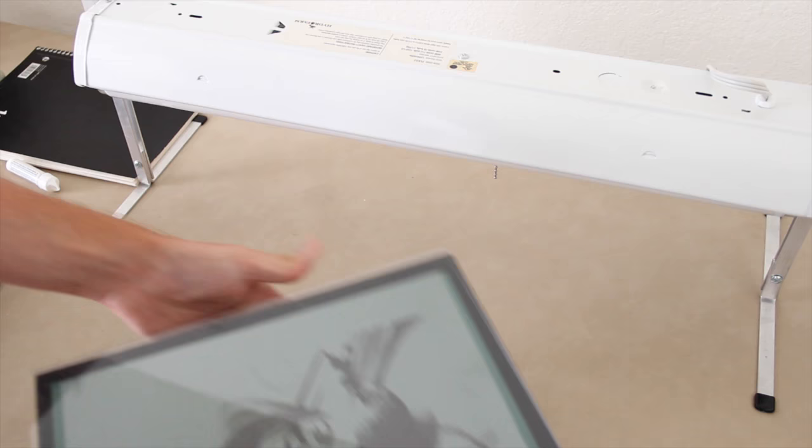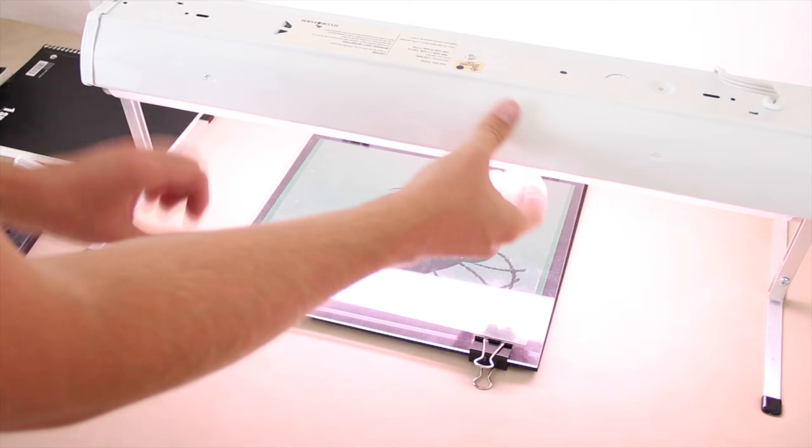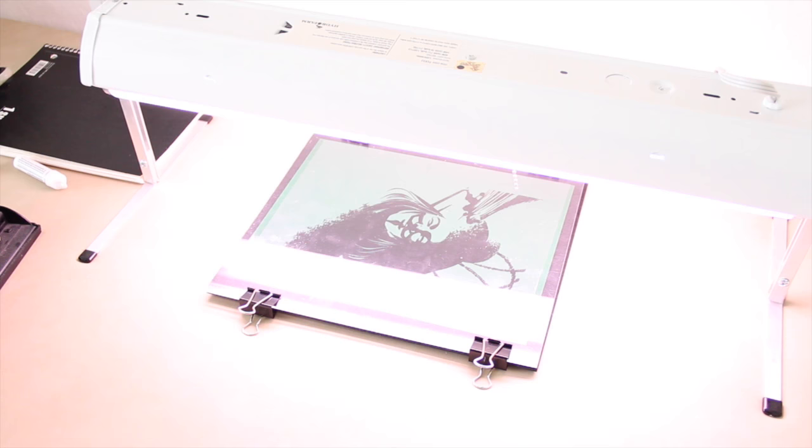I'm going to be using this artificial light source. You can use the sun — it only takes about a minute in the sun — but I like to use this artificial light source so I can do my exposures any time during the day and know exactly how long it's going to take. It takes me about 10 to 12 minutes doing it this way. So after about 10 to 12 minutes, I'm going to let this sheet soak in water for 30 minutes.